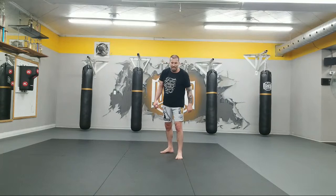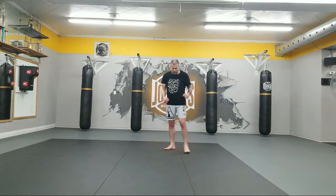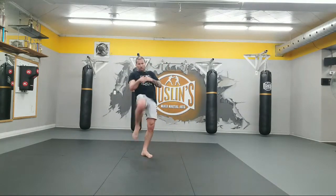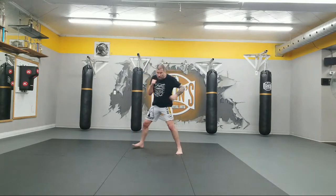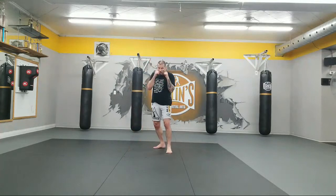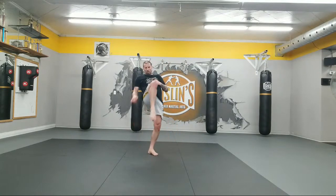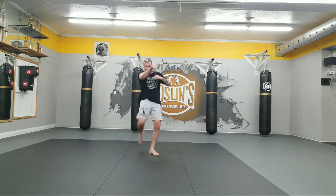We're going to catch the kick now — review from the past class. We move to the right, right left, catch and hold, then we're going to grab their neck, one knee, two knees. Ready? Move to your right, catch the kick with your left arm, grab the back of the neck, two knees. 1, come back. 2, 3. Squeeze. 4. Get your balance. 5 — move and hold. 6, 7, 8, 9. One more. 10. Good job.